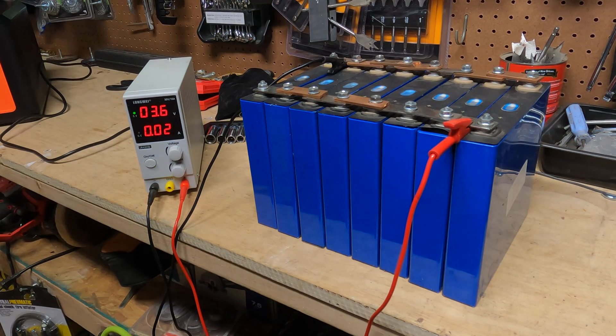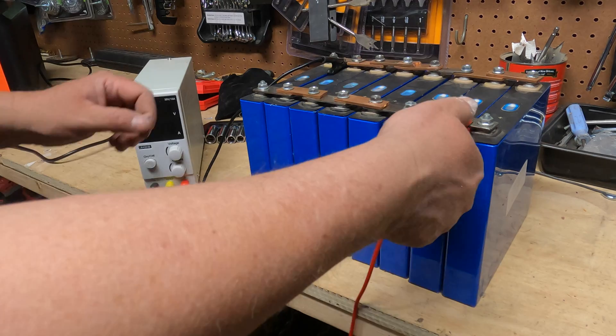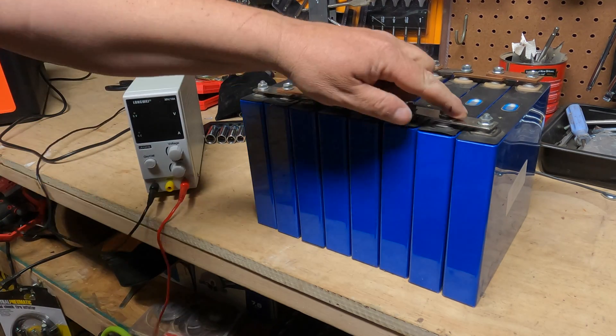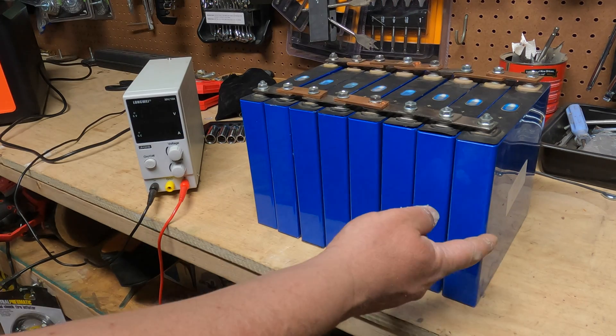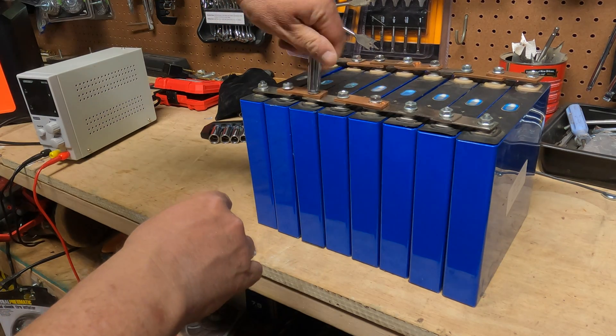Top balancing is always the first step when you build a battery. So now I'm going to turn this off, remove the clips, and I'm going to take off these bus bars and alternate them. Right now they're in series and I need to make them in parallel for my battery. We're just going to take these bus bars off.